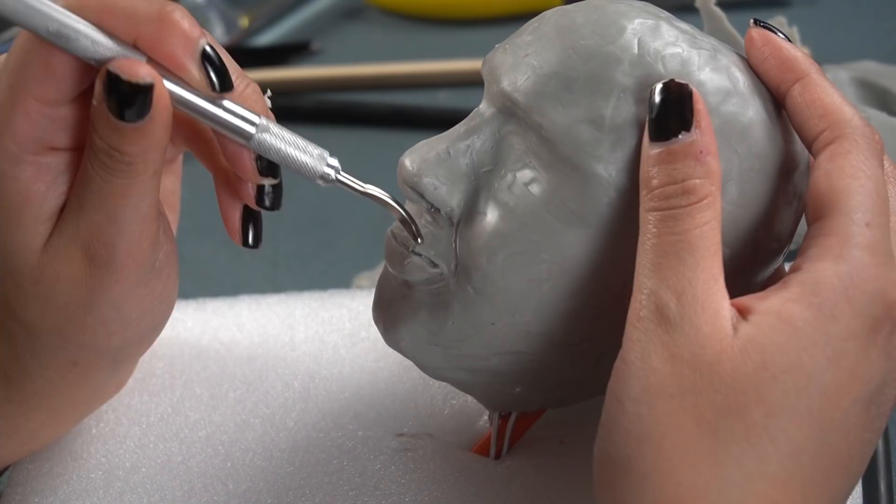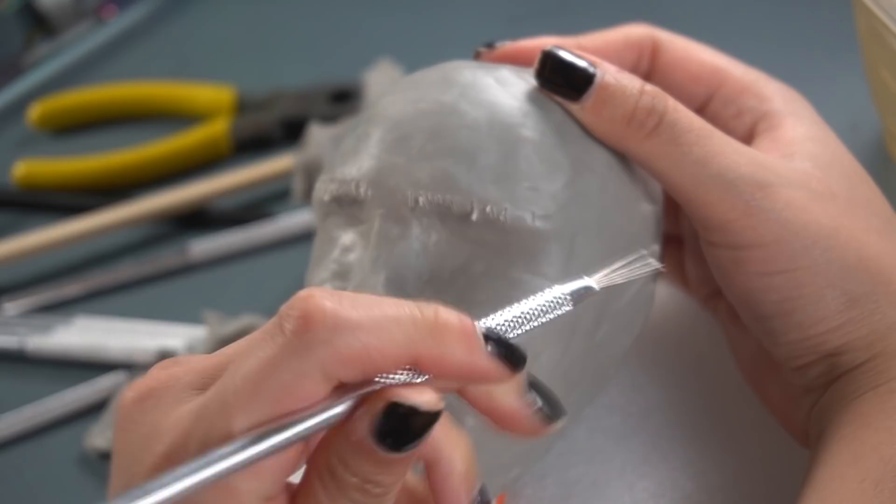The scariest thing literally just happened. Just like normal I was working on the sculpture, adding in fine lines, my philtrum or whatever it's called, my eyebrows, just normal scraping. Hold on, I need to calm down — it was so scary — I'm just going to show you what happened.